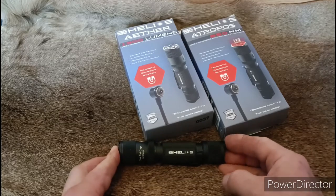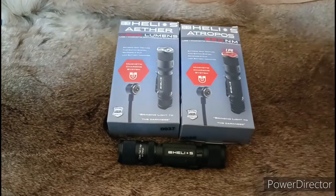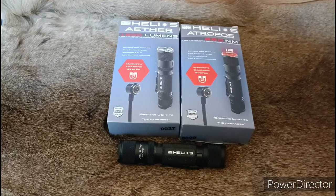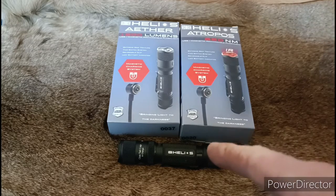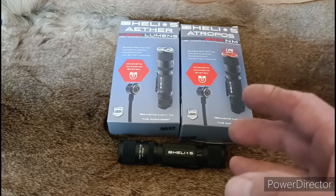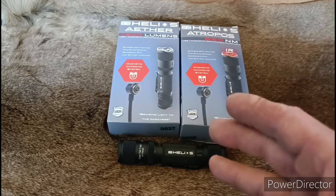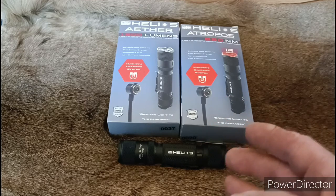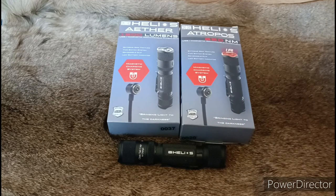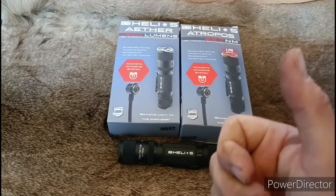These here Helios are absolutely brilliant. I wanted to show you both units — it's the same frame. For those looking for a lightweight, good quality IR, I can't fault it — that is brilliant. If you want to know more, scroll in on the picture and it tells you all you need to know. All available from Helios UK through the Really Wild shop at reallywildadventures.co.uk. Proper job, mucker.